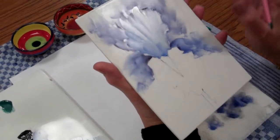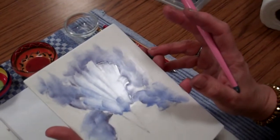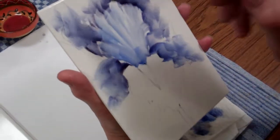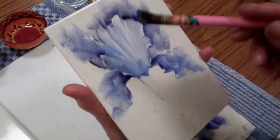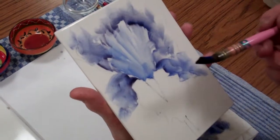Now at the moment this looks quite messy, but you will see later that as long as the brush strokes are soft, we're going to be able to take light out of these other things.